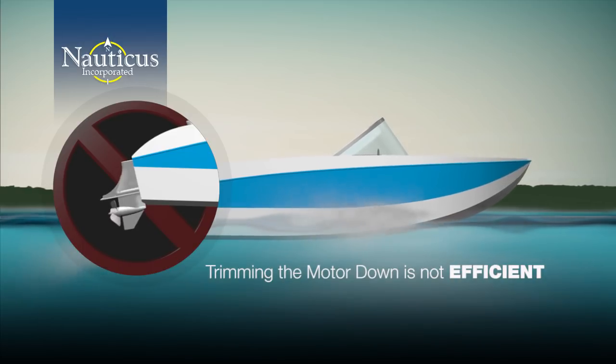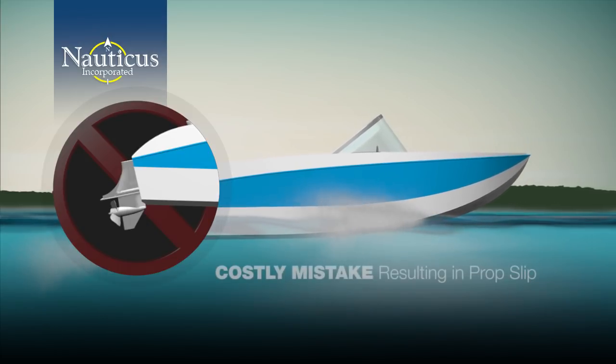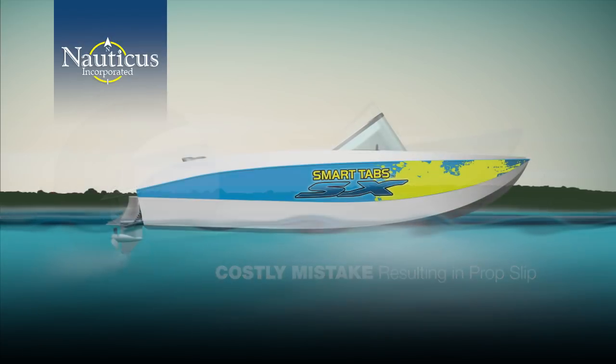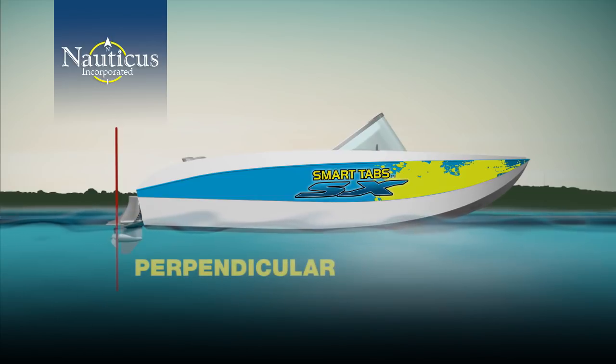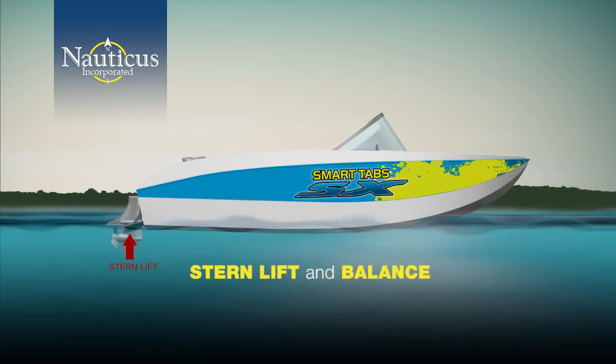A common remedy to reduce porpoising is to trim the motor down so that the prop angle is facing up to lift the stern and hold the bow down. This is a costly mistake, resulting in prop slip which decreases prop efficiency. You get maximum efficiency when your prop is perpendicular with the water surface, not at an angle.